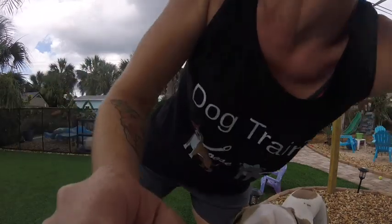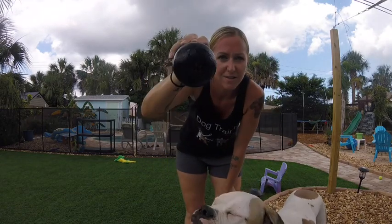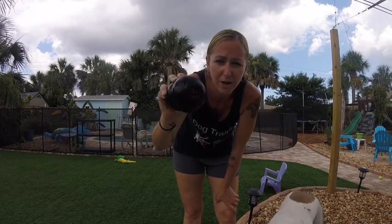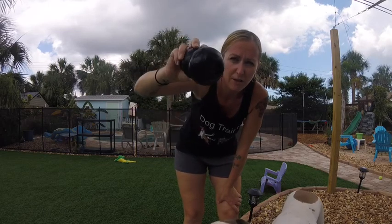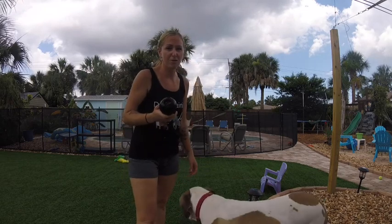You're just gonna take this and put it right into the freezer, and you're gonna do that at nighttime so that in the morning you have a frozen Kong. This one has about a half a cup of dry food in here, so it's all stuck inside and frozen. Now when we give it to our dogs it's going to take them a much longer time to eat breakfast.